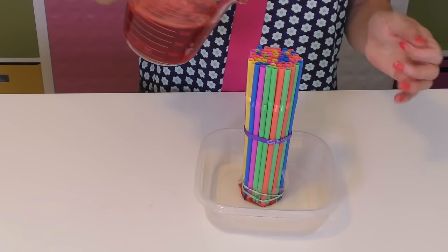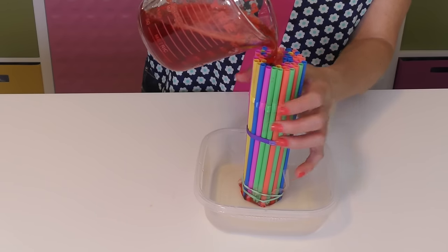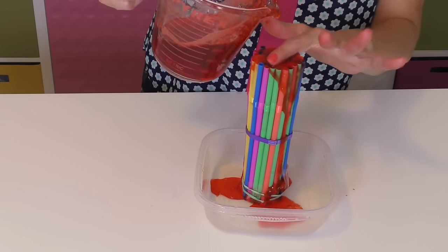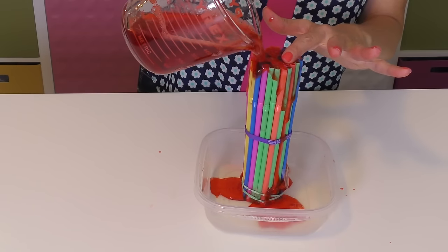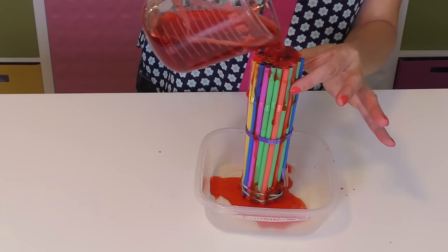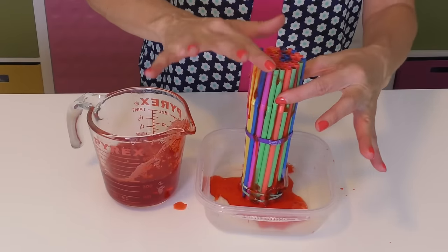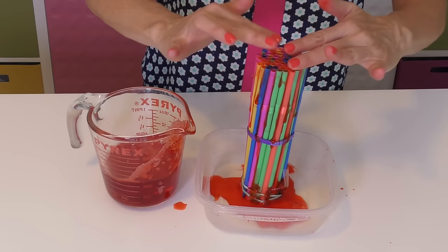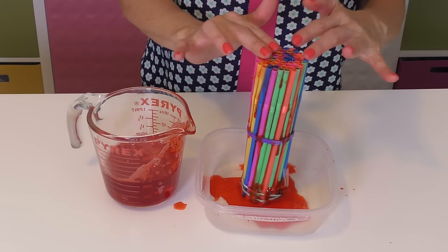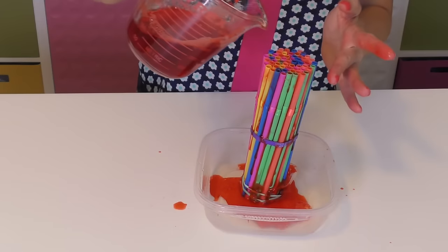So here we go. Oh gosh, it's starting to get thick already. What a mess! Okay, so this will go into the refrigerator for about 30 minutes. And then we will start with our next color, which is orange.